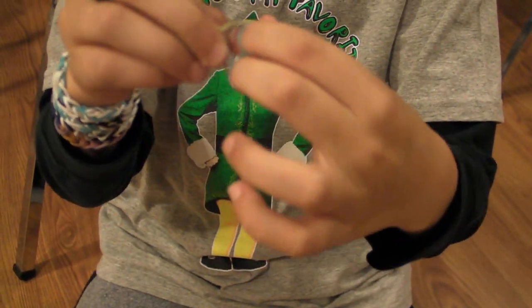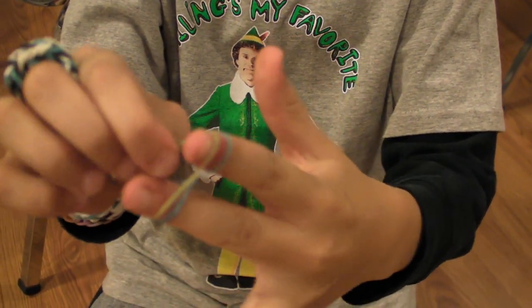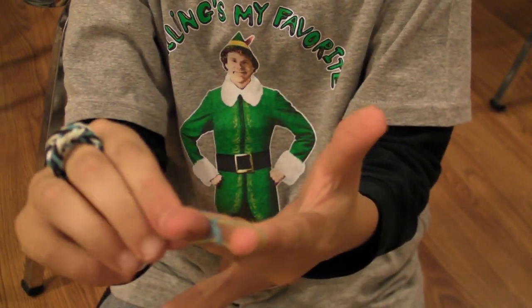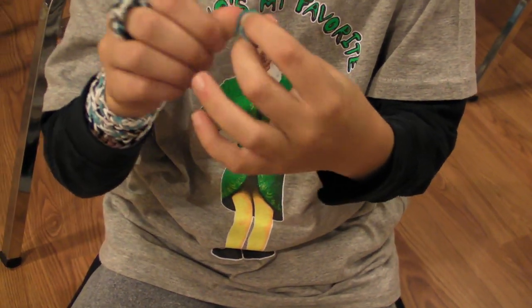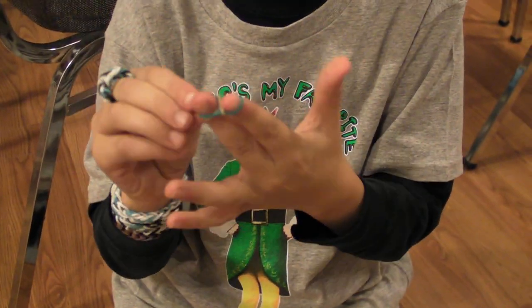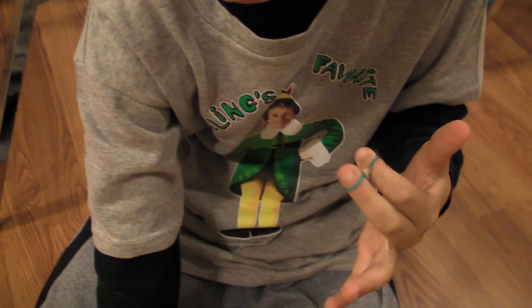See how it's twisted right there? Then you take another one for the loop and take it right there. Then you don't twist it and you take it over like that. Then you take another one, and you just keep doing the same thing until you're ready for it to be done.